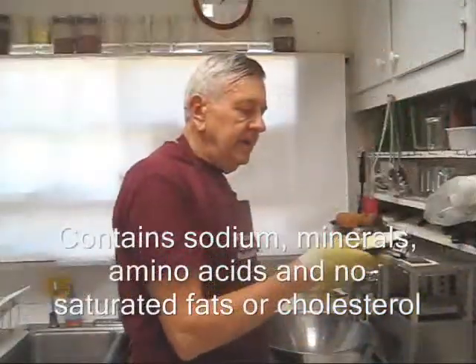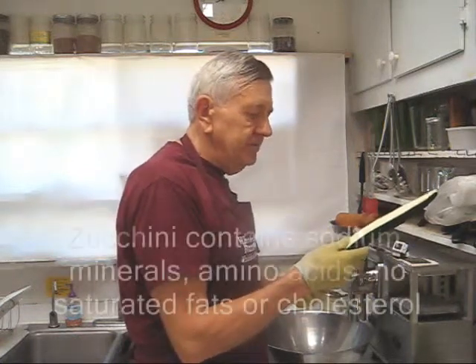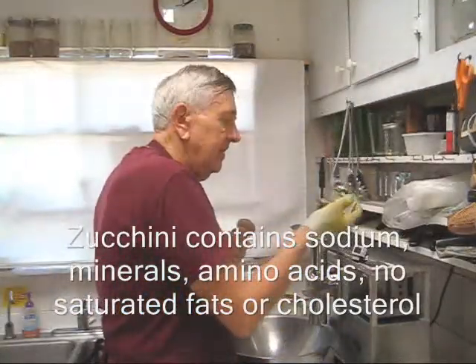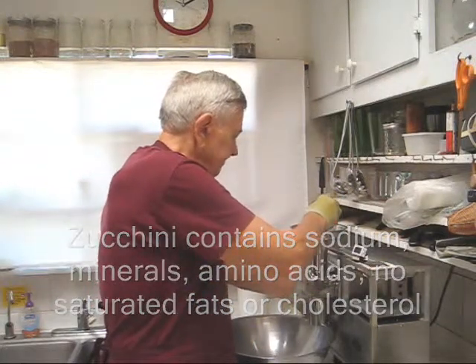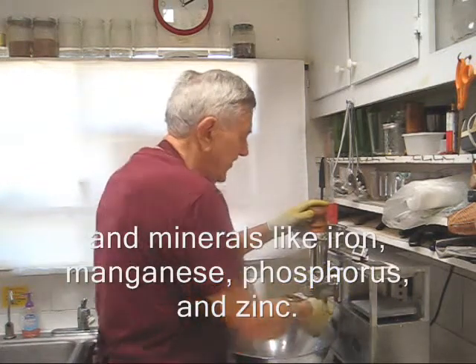I've cut my zucchini into manageable pieces and I'm going to begin making juice. It's a hot day in sunny Southern California, so I'm going to start by cooling down my cutter and my feed tube with some ice cubes. I'm going to keep track of the thermometer — I want it to be below 23.